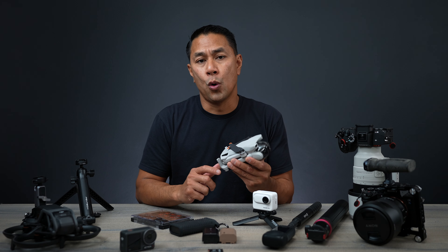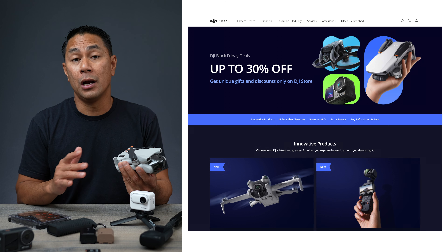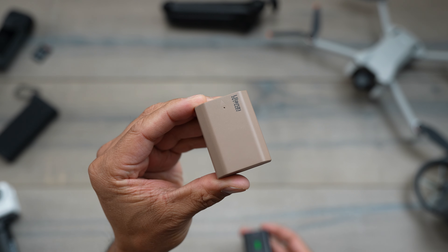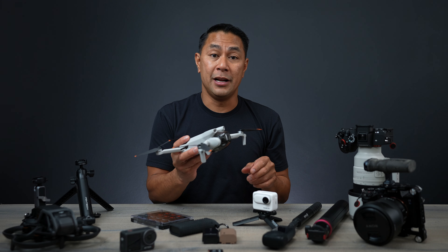With Black Friday right around the corner, a bunch of brands have been sending out emails letting people know they're going to be having some sales. In this video I want to highlight a couple of those, but also talk about some unique accessories that I've been using for a little while now that I don't normally talk about in my other videos. Let's jump right into it.